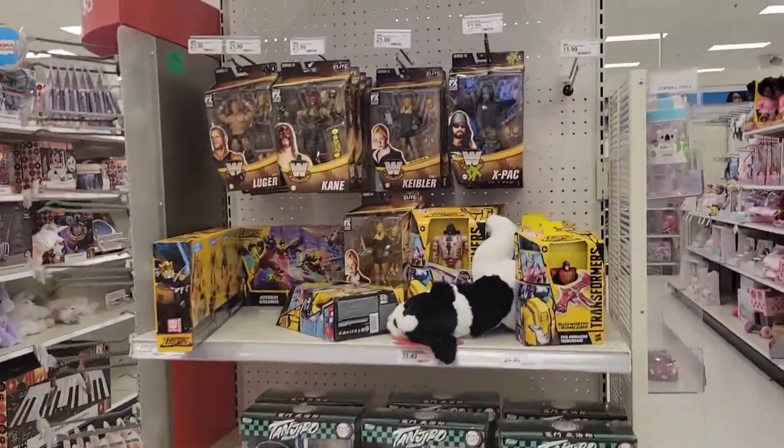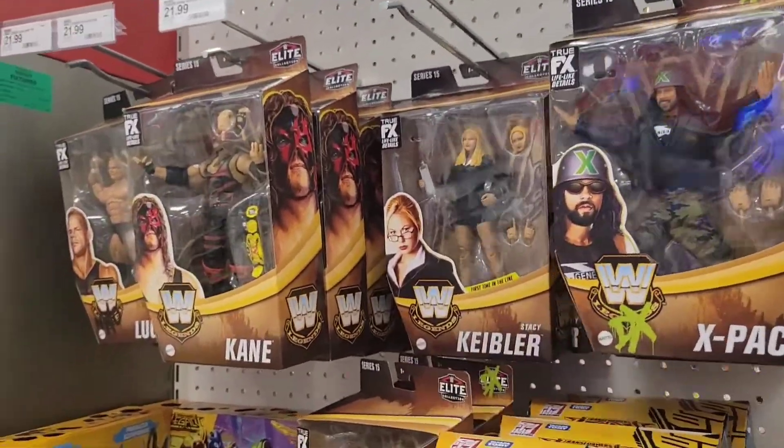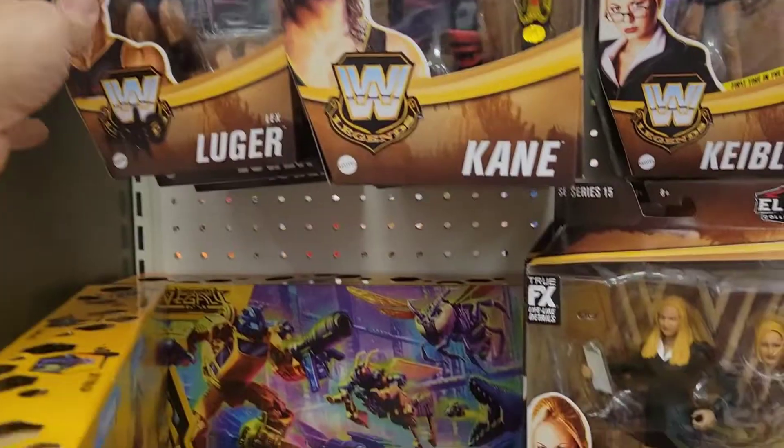Before we go, there's an end cap here of Series 15 Legends — X-Pac, Stacy Keebler, Kane, and Lex Luger. No chase over here for Lex Luger — I did pick up a chase the other day.